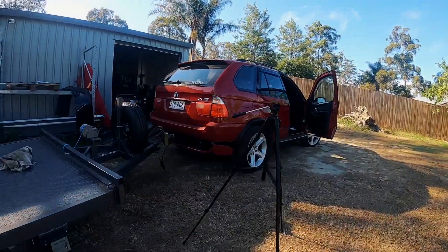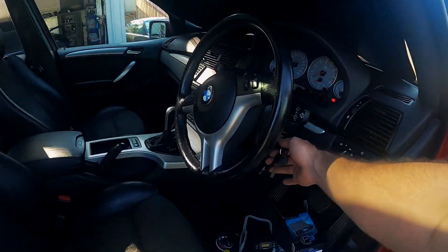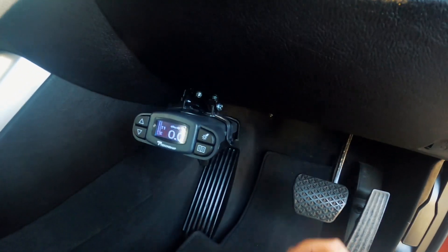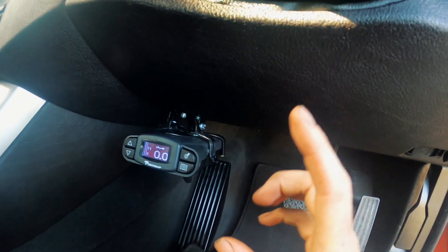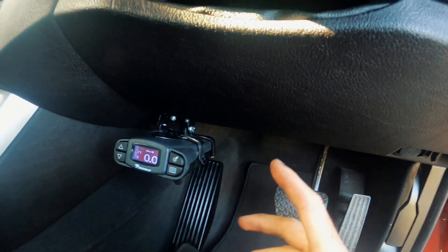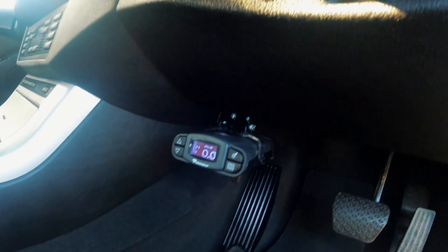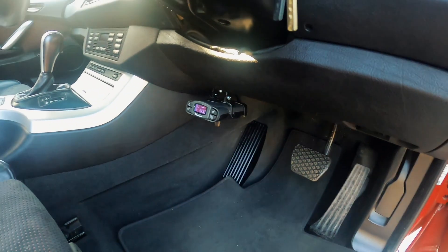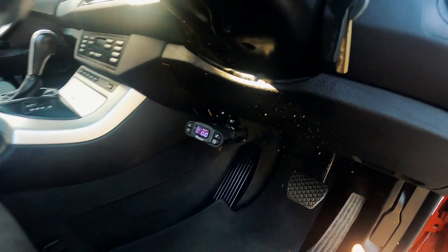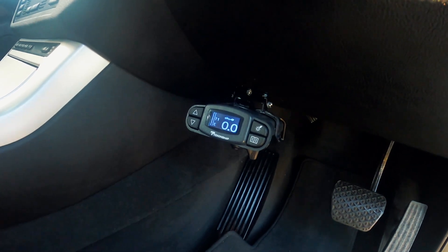Let's plug this trailer brake system in and see what happens. I've got the unit mounted up there. Bizarrely, as soon as I plugged it in it did turn straight on, which I might have to read through the manual — I don't know if it's supposed to be on all the time or if it should be accessory. I didn't actually do this wiring, it was the previous owner, so I might need to check that. That's no good if it's on all the time — it'll flatten the battery. However, it does seem to connect to the trailer and put the trailer brakes on, so that's good.